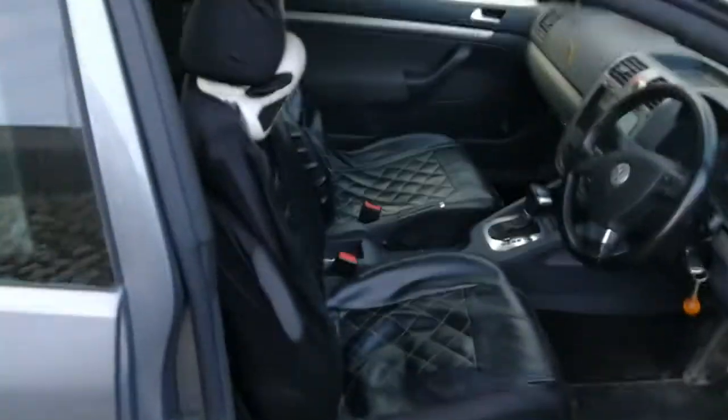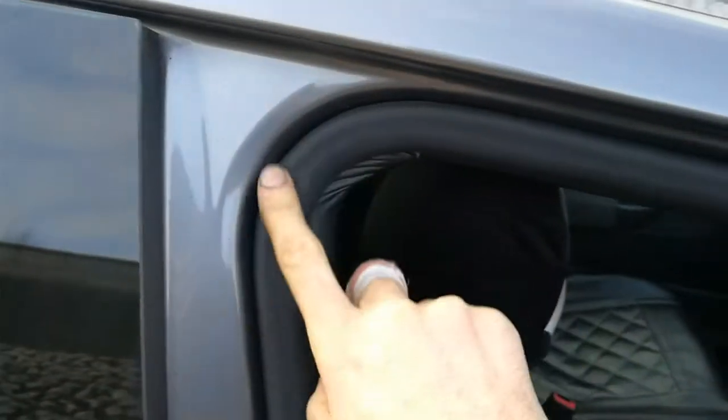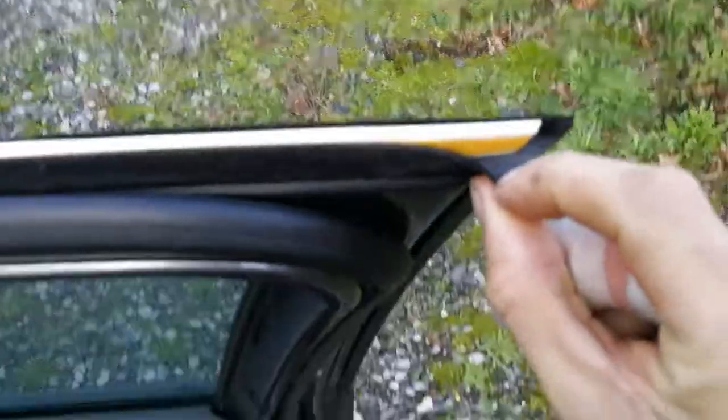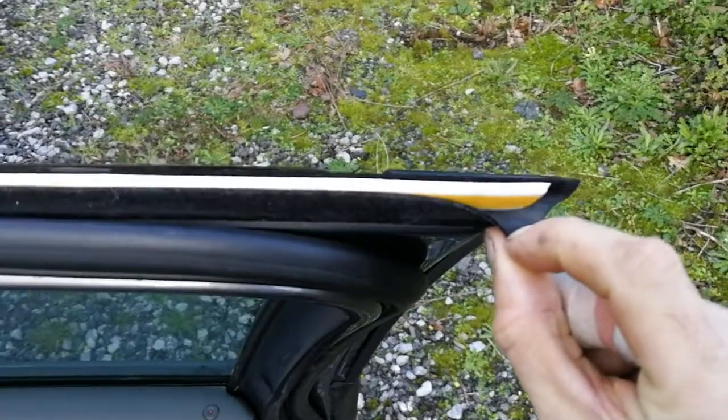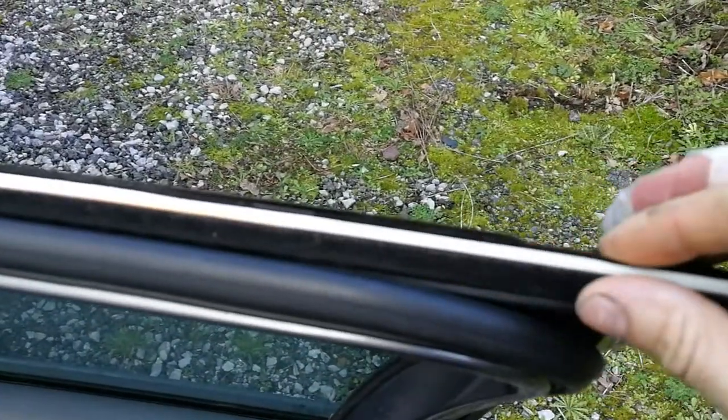Hello everybody, today working again with my car. What I'm doing today — I put extra car door seal. This is the original car door seal, and I put it already in here, but it's not glued yet. We'll see because I need to test and we'll see if this works.